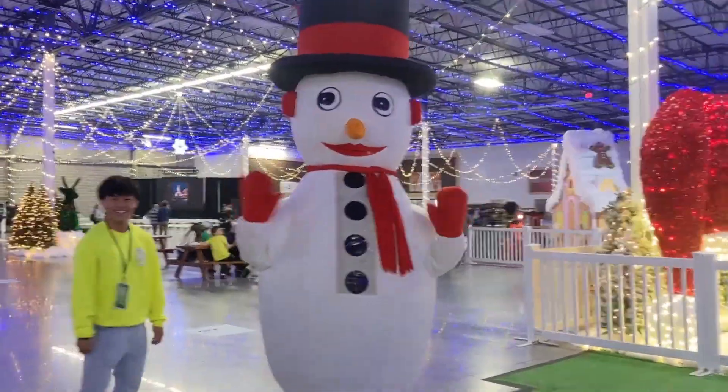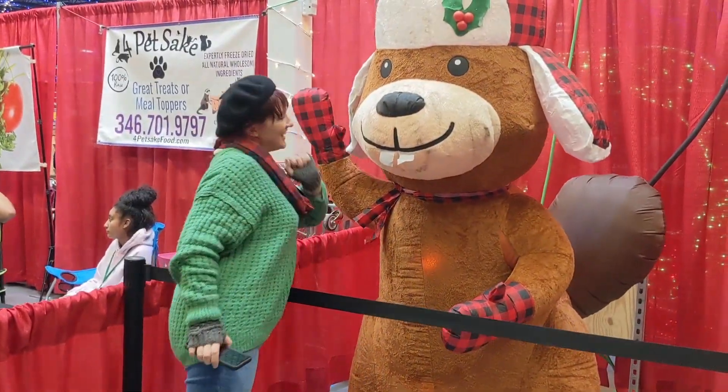Hey Magic Makers, Mom Varela here. Today I'm going to share with you an amazing product I actually found at a Holiday to Remember. So let's check this out.